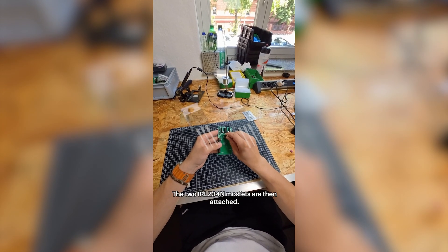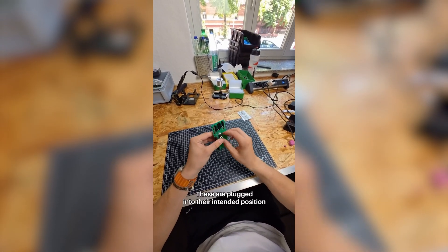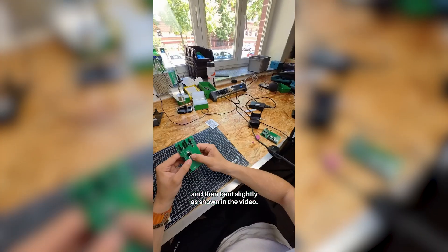The two IR-LZ3-4 and the MOSFETs are then attached. These are plugged into their intended position and then bent slightly as shown in the video.